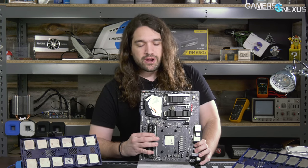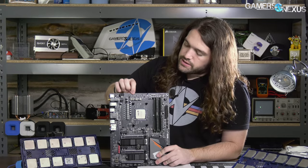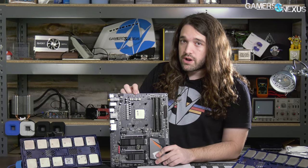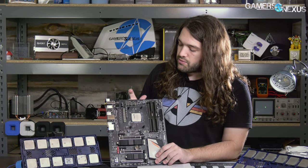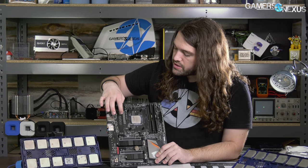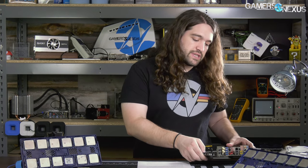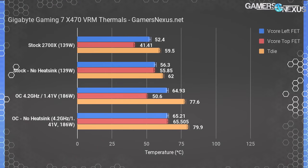Let's go over the numbers from our K-type probes placed on the MOSFETs. We had two probes: one on the top side of the VRM on the inner MOSFET — the warmer one, adjacent to the SoC VRM — and we had the SoC VRM running at 1.2 volts for the overclock tests, which would generate some neighboring heat. We also had a probe on one of the central MOSFETs on the vertical part of the VCore VRM, since that's where it gets the hottest.